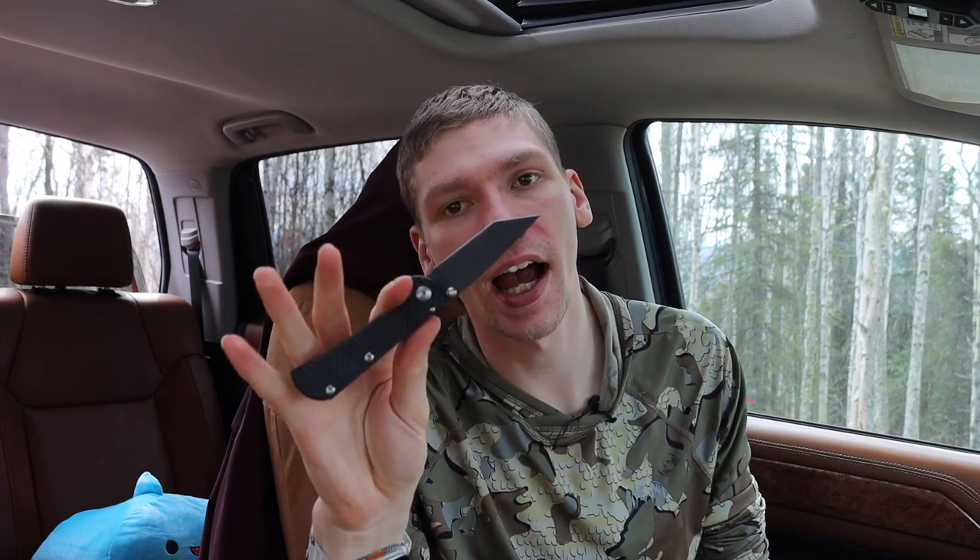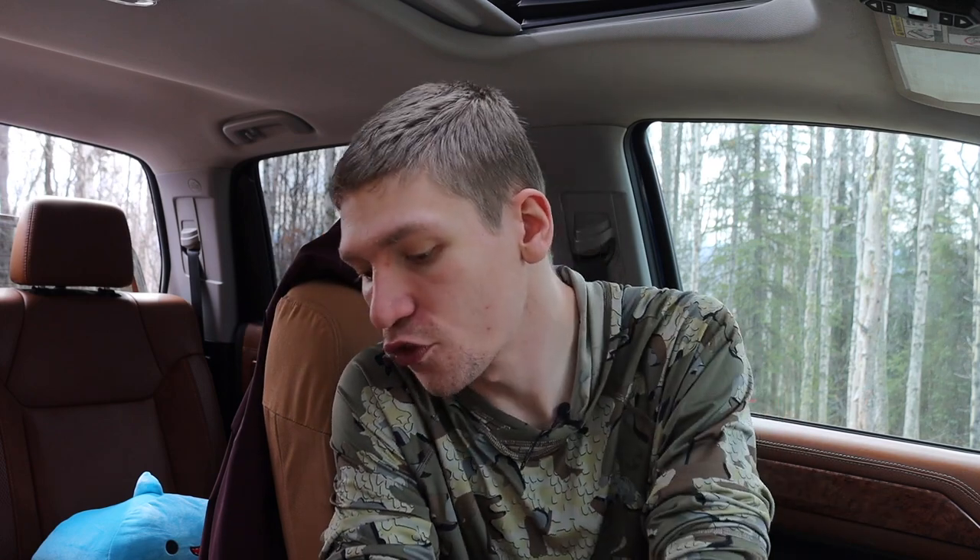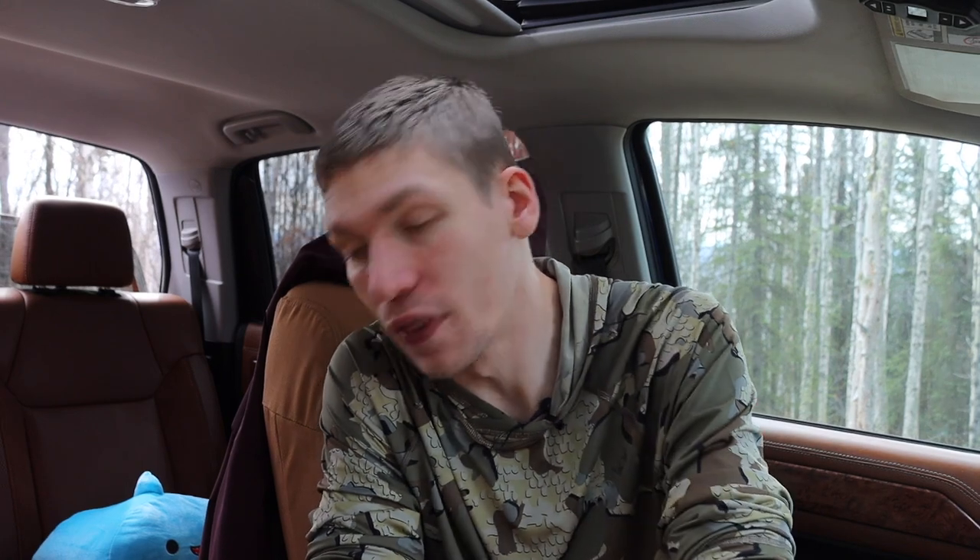Today we're going to talk about some backup blades. Honestly, I don't really end up using backup blades that much for everyday carry, but there is one spot where I do — particularly when it comes to folding knives. I thought I would talk about the first couple of knives I would use as backup blades for everyday carry.